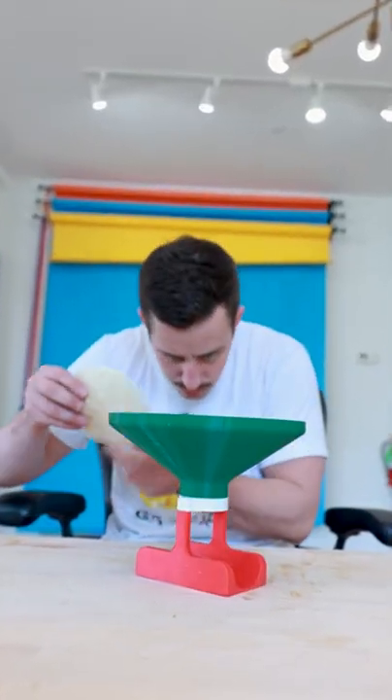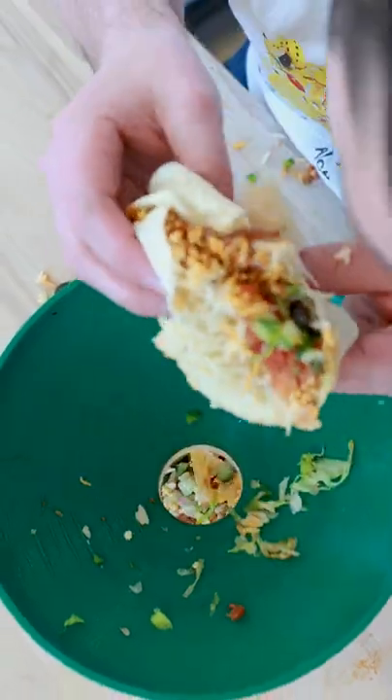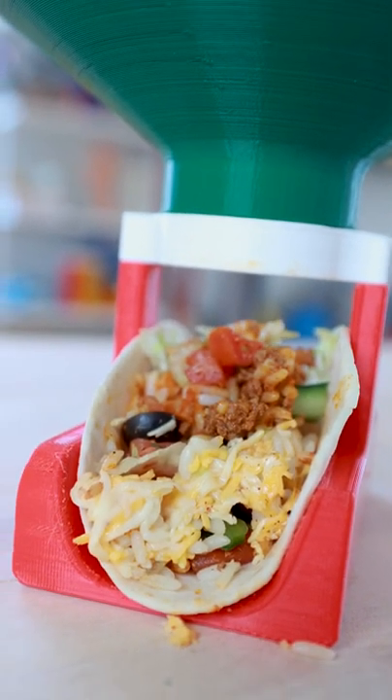First, effortlessly insert a tortilla into the bottom basket and begin binging on your overstuffed burrito. As it ultimately falls apart, the overflow of ingredients will conveniently flow into the funnel and be swiftly inserted into your newly created taco below.